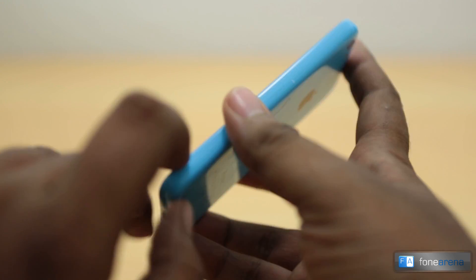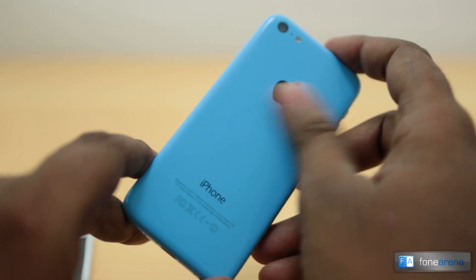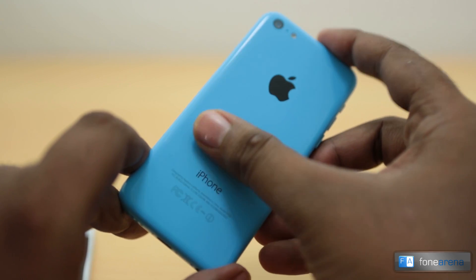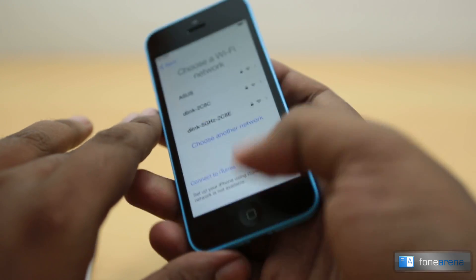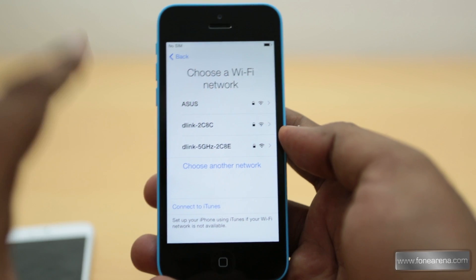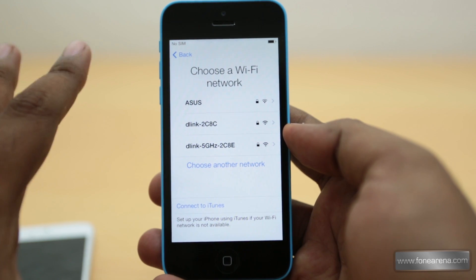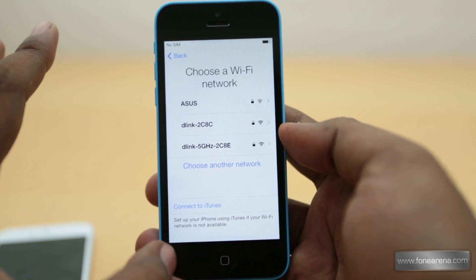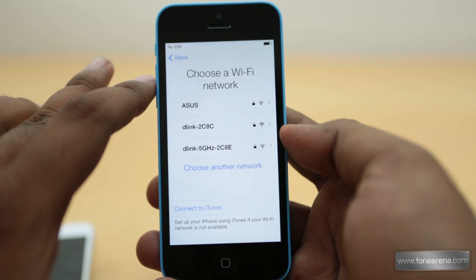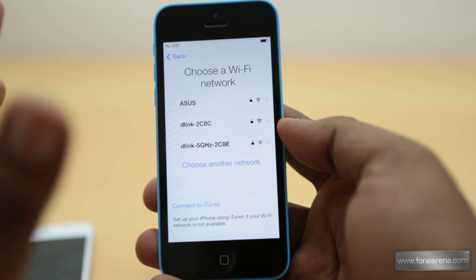Meanwhile, you can check out our other hands-on posts of the iPhone 5c that we shot in Hong Kong — we have a lot of colors to show. Basically the iPhone 5c is the iPhone 5 with a plastic colored outer shell. Check out our other hands-on video for the other colors. You can come back to our channel for more coverage on the iPhone 5c and iPhone 5s. This is Bharadwaj signing off — thanks for watching, do hit like and subscribe!